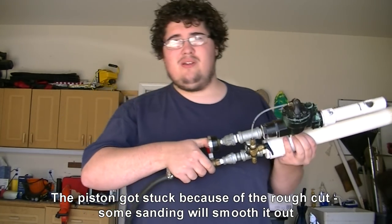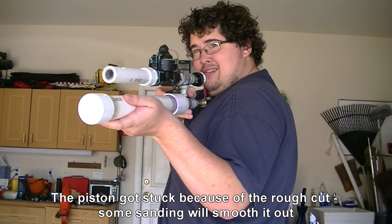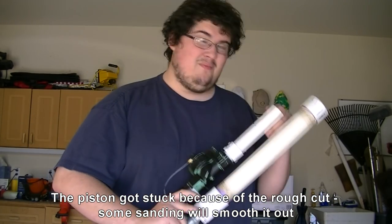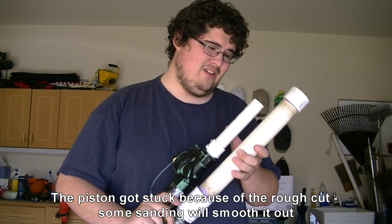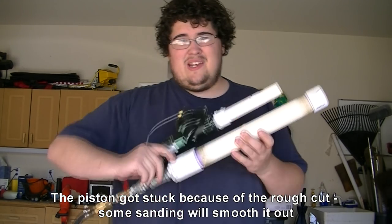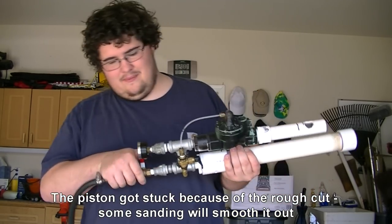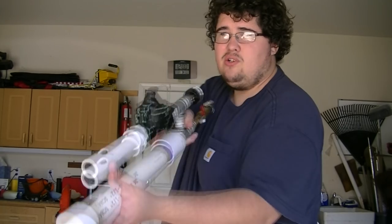Let's test it one more time. Beautiful. The piston got stuck forward again, so that's not ideal. But like I said, that can be fixed with a little bit of sanding. Until I sand it down it's not going to be fully auto — it's going to be semi-auto.